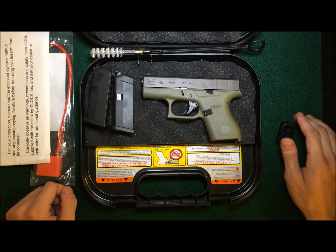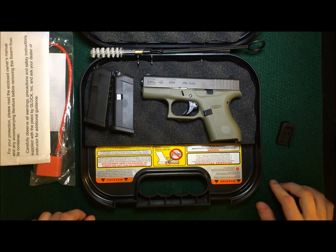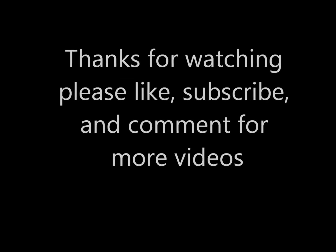And that's everything that comes with this gun — pretty much all the Glocks come with this basic setup. I haven't fired it yet, but when I do I'll get a review and shooting video uploaded for you guys soon. Thanks for watching, and be safe.